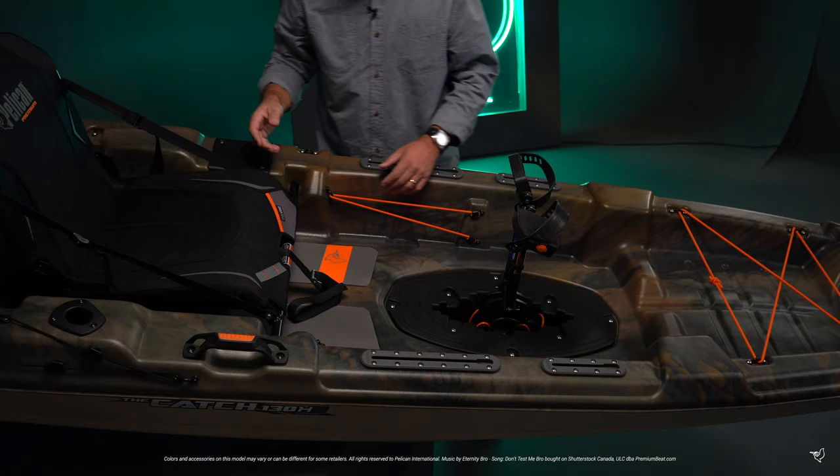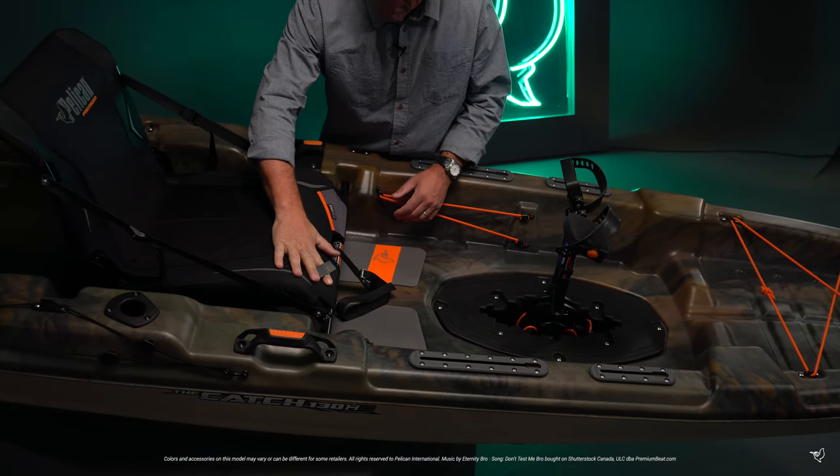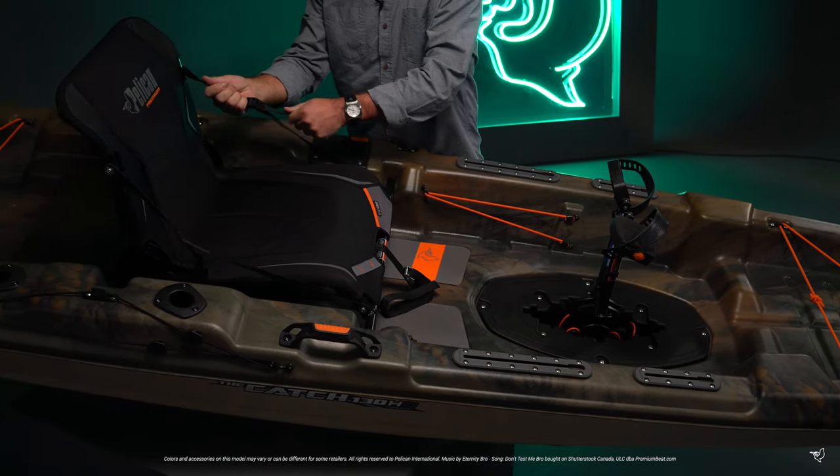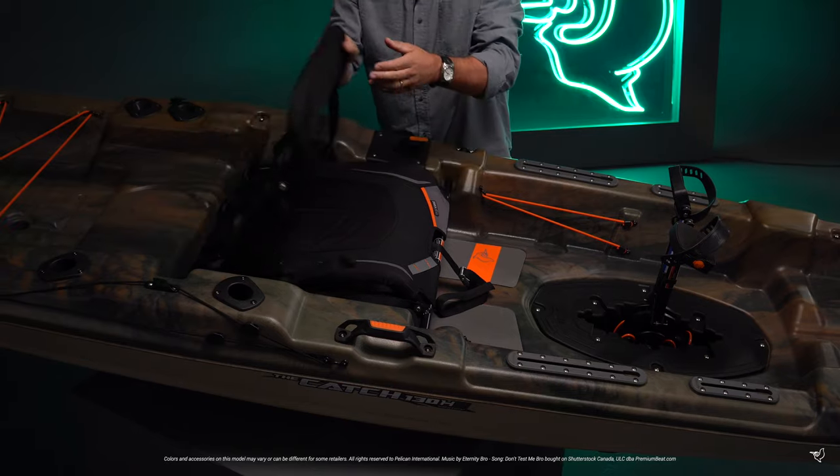We've included our most comfortable ErgoCast G2 seating system with a convenient pocket and elastic strap to help keep your tools handy. The angle of the backrest is adjustable, and there's a pocket behind the seat where you can insert extra lumbar support.